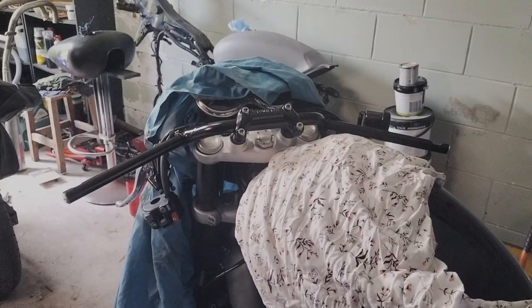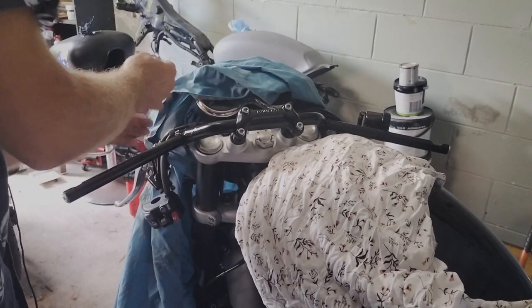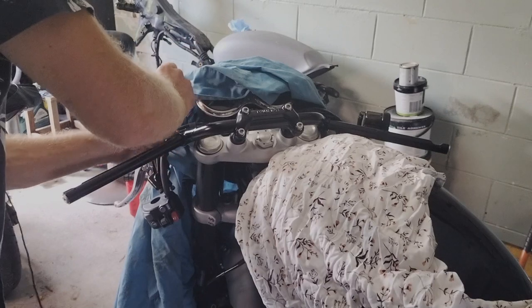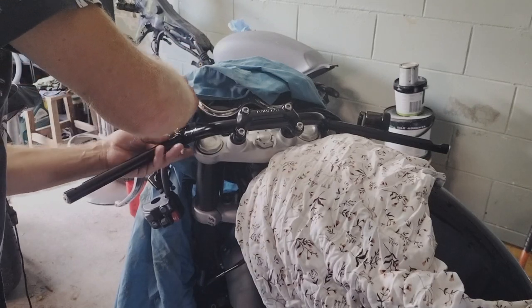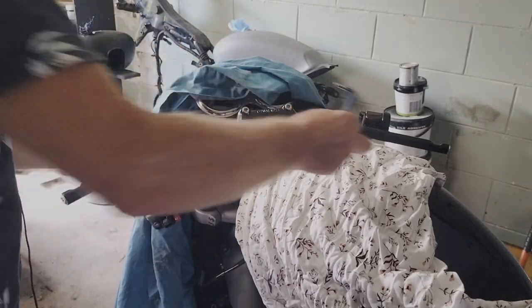This is pretty much the home straight. I'll sort of center and lock myself in, then take this part of the handlebar off just so I can slide everything else onto it.